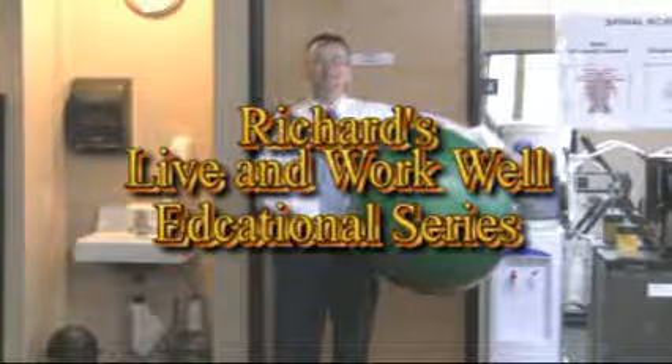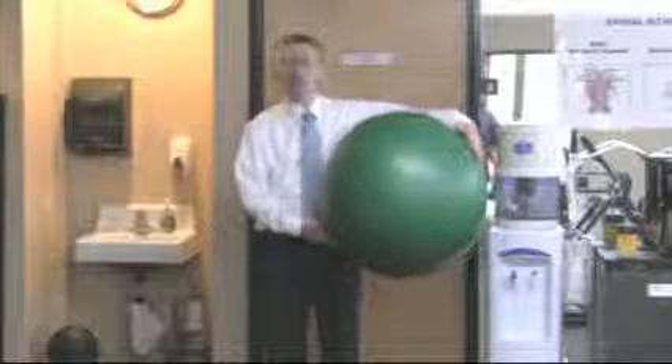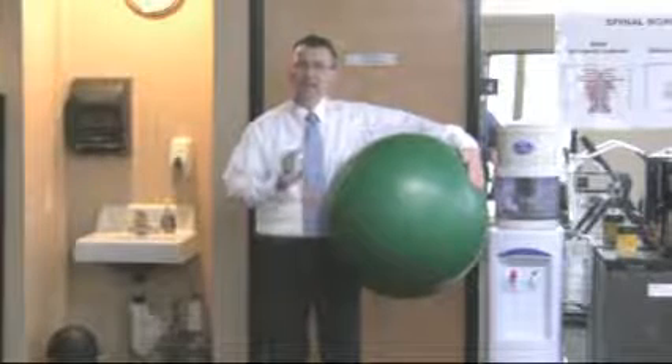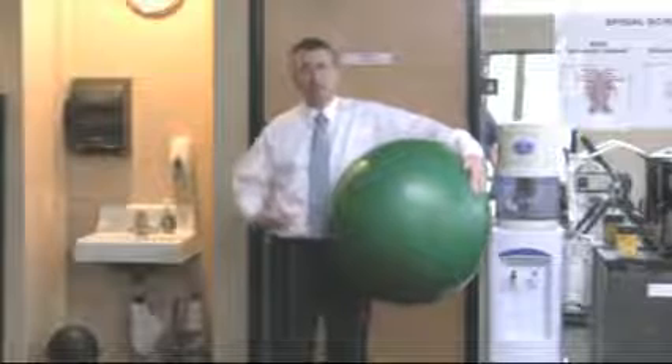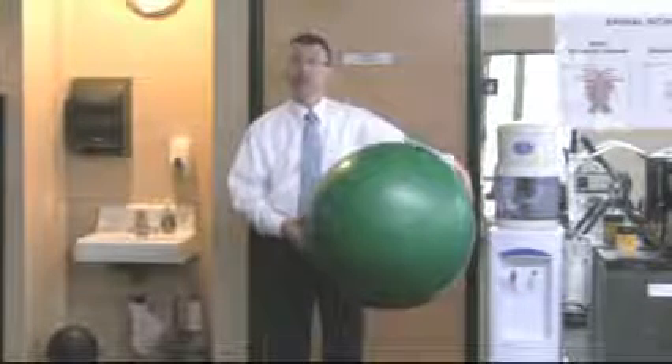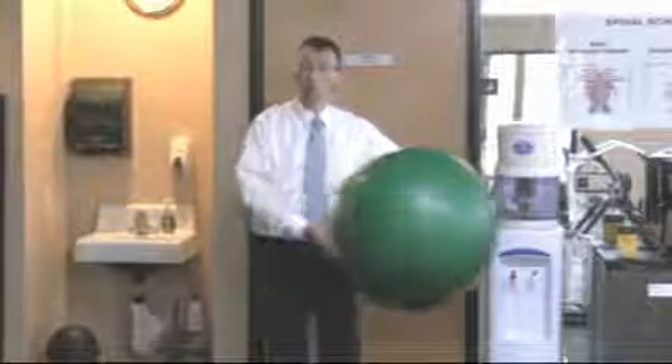Hi again, Dr. Richard Kroken with American Integrated Chiropractic. Because the exercise ball is so useful in stabilizing the core and legs, many of our patients will use it to do what we call wall squats.